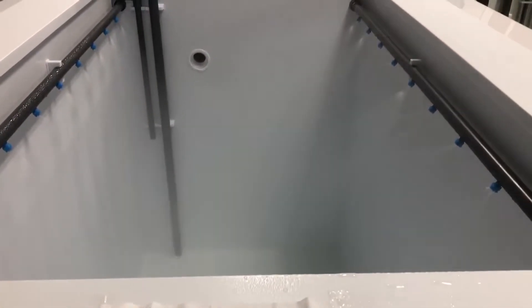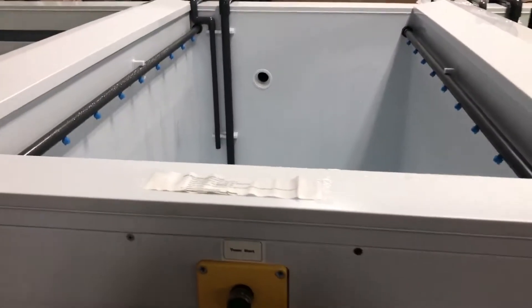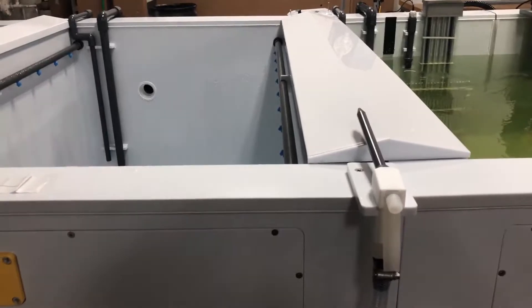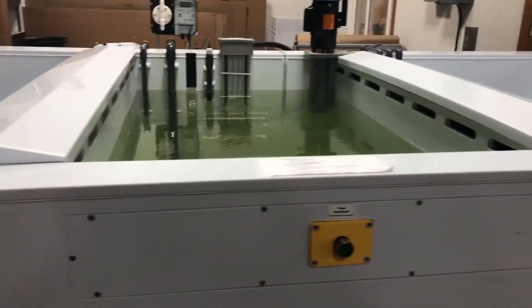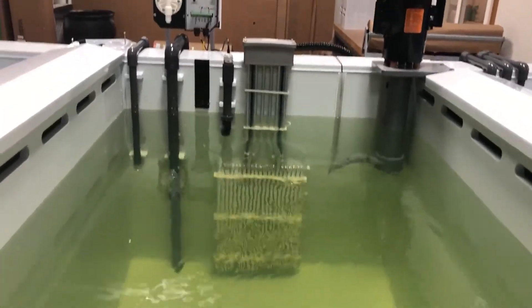The spray rinse is used to print off gross contamination from parts after the first rinse. The second or third tank features nitric passivation, which ends up being nitric two, but it is heated in case other nitric steps want to be completed.